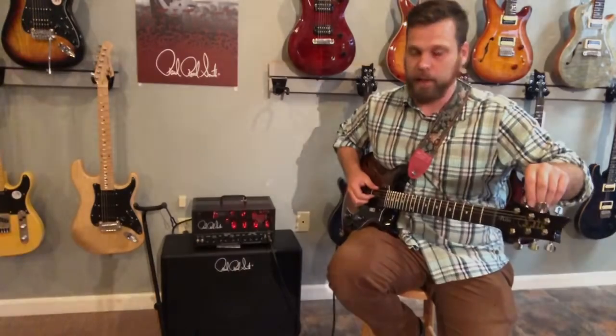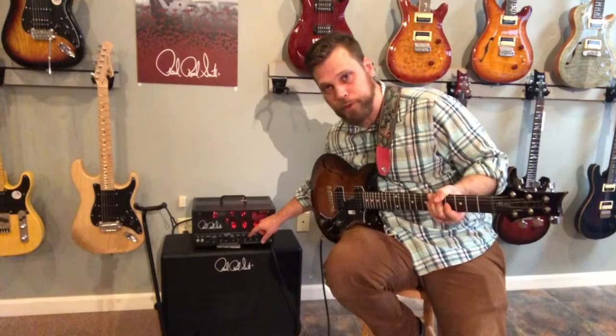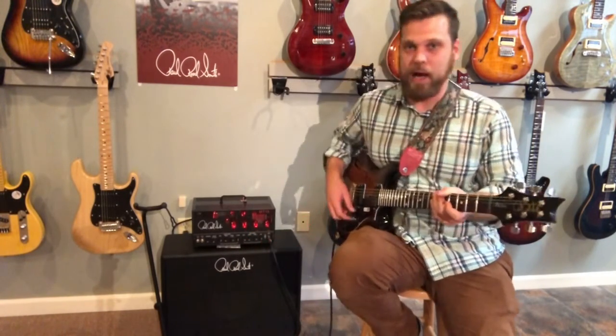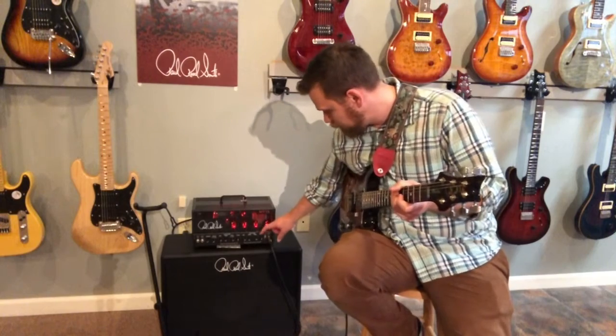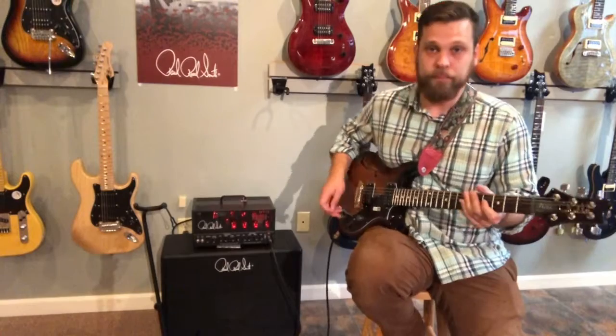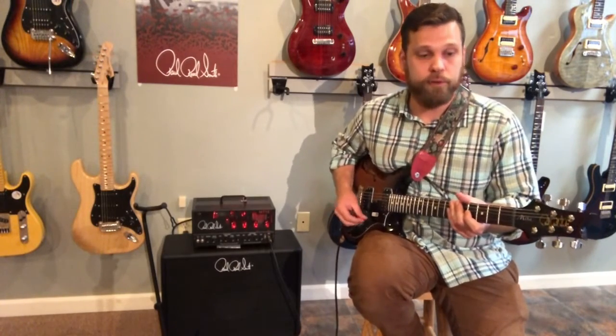I'm not a mid-scooper, but if you are, this one's for you. Let me go drop D. We'll keep bass and treble up to about three o'clock, take the middle down to about nine o'clock for that mid-scoop sound, bring the gain up to maybe two o'clock, and you can get some good modern metal sounds out of this amp.